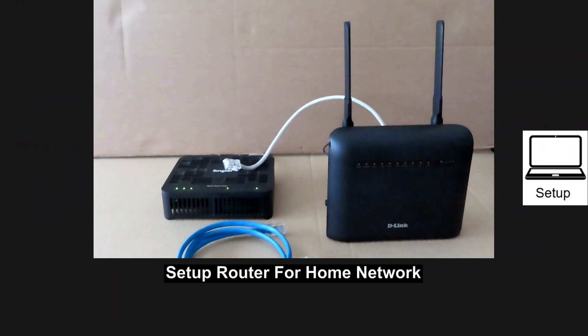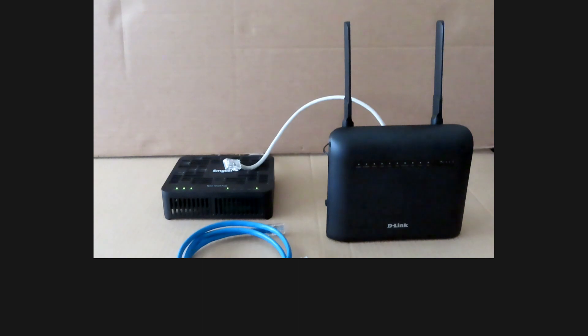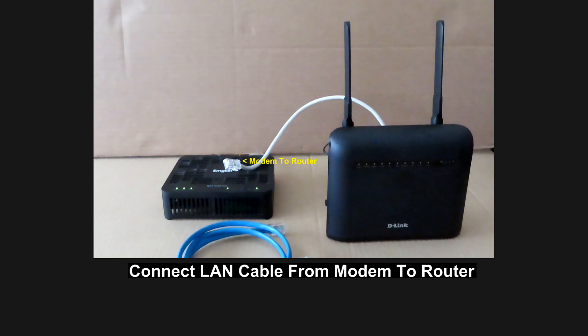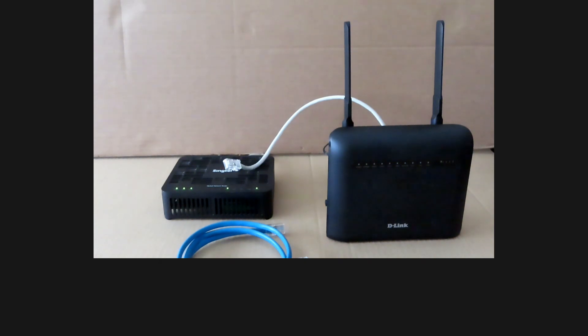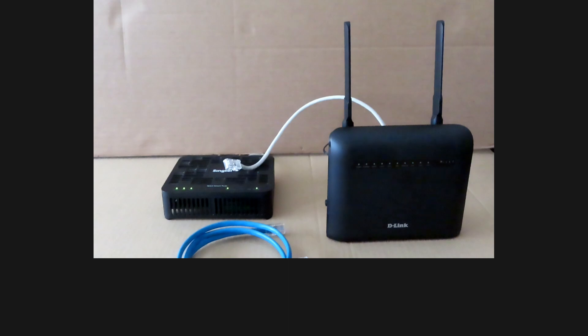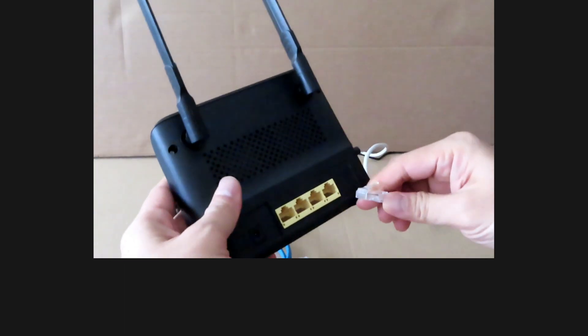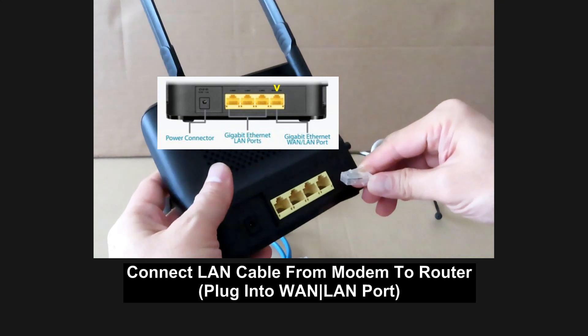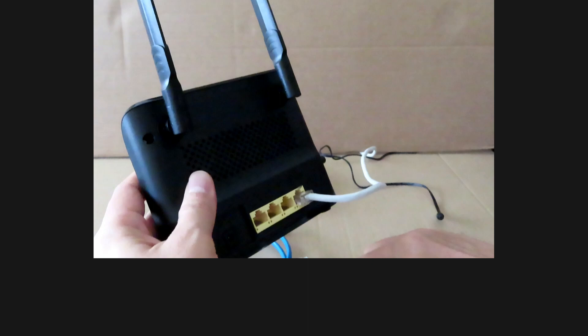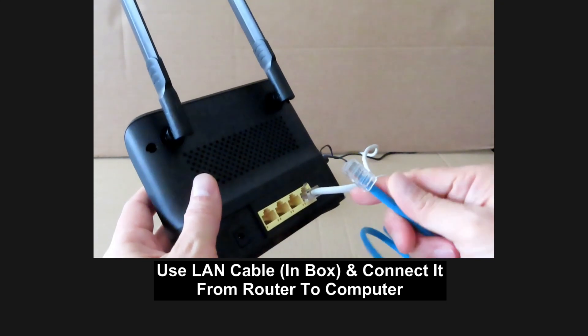Next, we're going to show you how to connect this router and set it up for home use. Note that we have already removed the SIM cards from the router. To set it up for home use, you need to connect the LAN cable from your modem to the router. You also need to connect another LAN cable from the router to your computer, and use the internet browser to configure the settings. We'll connect the LAN cable from our modem and plug it into the WAN port.